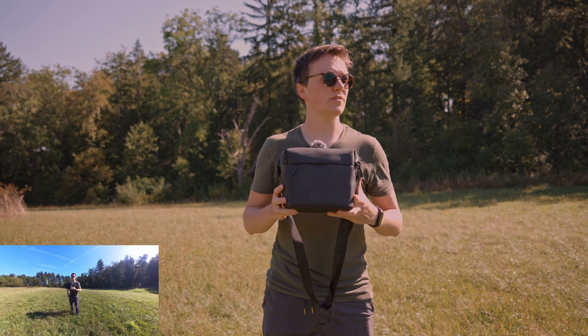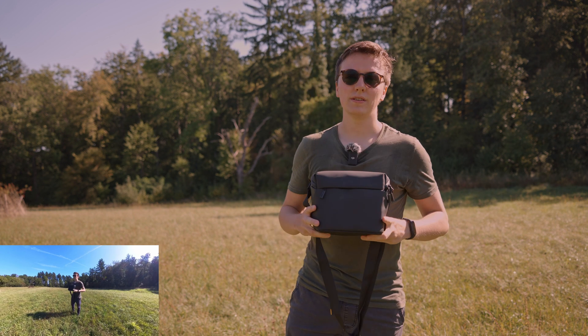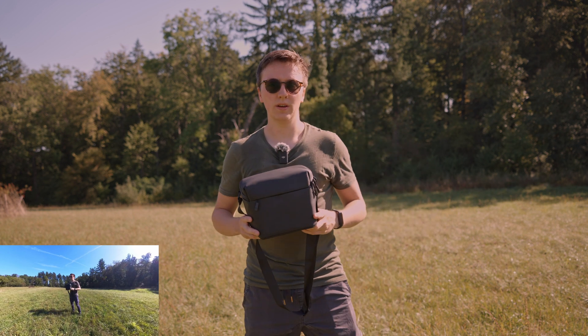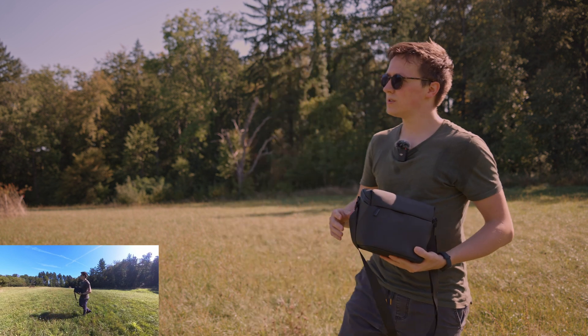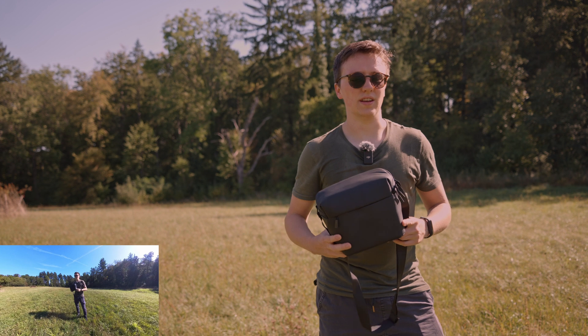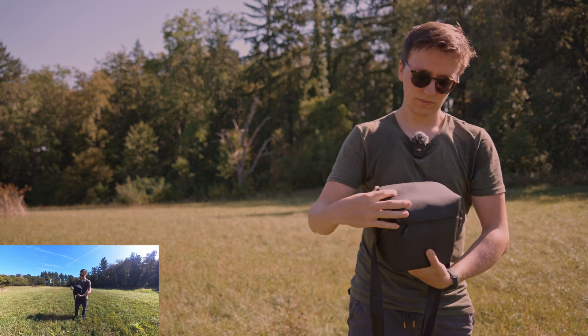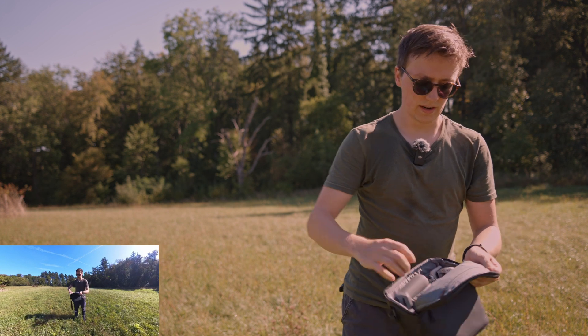Welcome back. Today I'm going to show you how to use the DJI Mini 4 Pro outdoors. If this is your first time flying a drone, be sure to choose a location that is wide and open where you will not endanger anyone. So you take your drone with you in the FlyMore kit and you open the back.